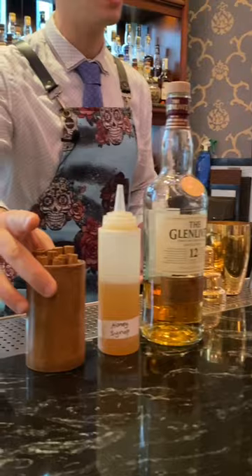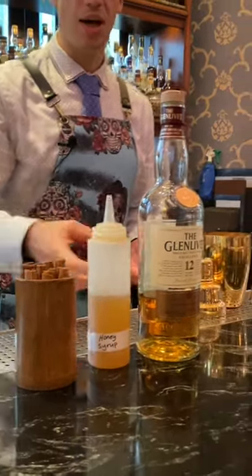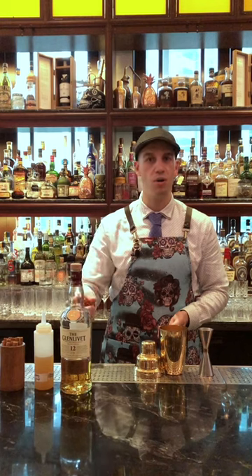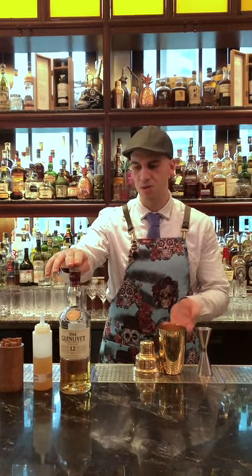Three ingredients, very simple. We're using cinnamon sticks, honey syrup — here I diluted it a little bit, mixing three parts of honey with one part of simple syrup — and then some whiskey. Here I use Glen Yvette, 12 years old.